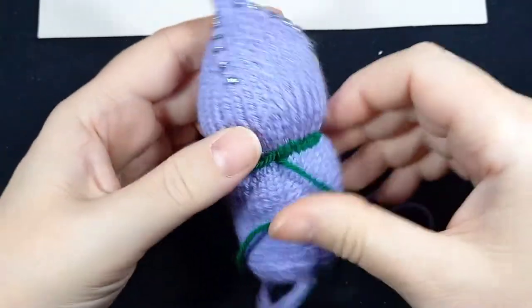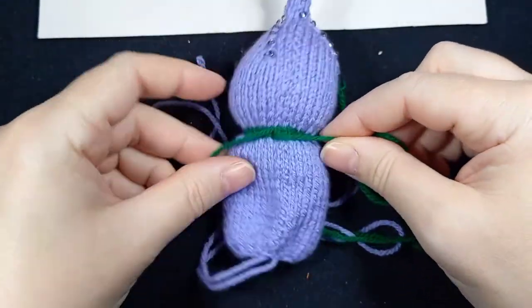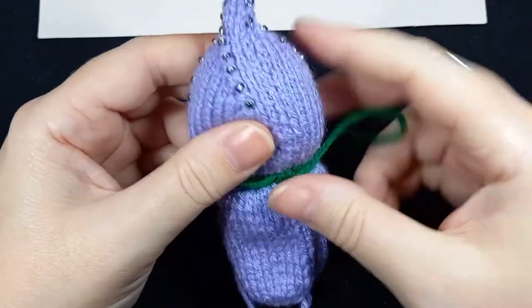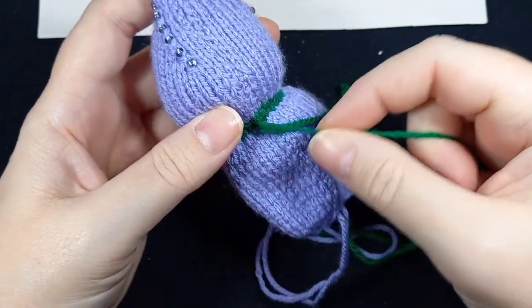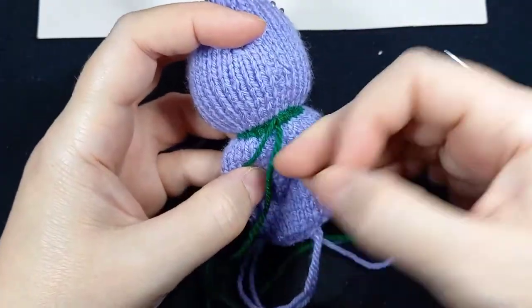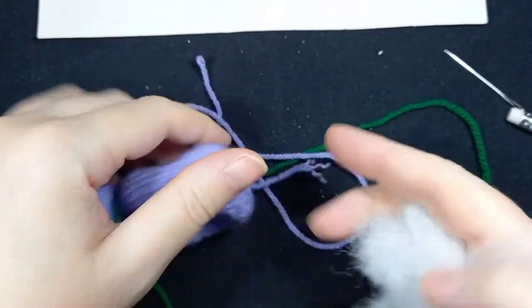Pulling in both directions. Checking the head, giving it a bit of a roll. If you want to, you can anchor the neck now — you can tie a knot — but I'm going to leave that for afterwards. I want to stuff the body first. There's already some stuffing coming through the neck but that's fine, it's not a problem at all. This might actually be enough for the body.